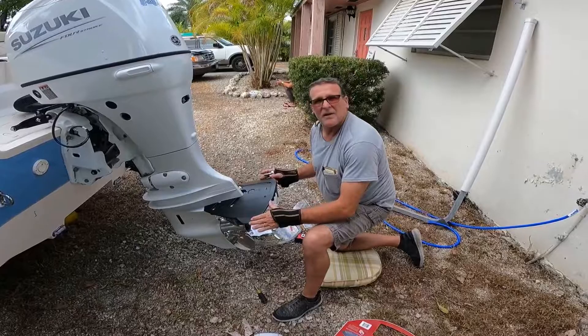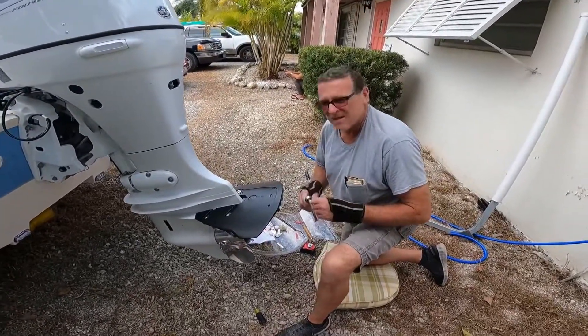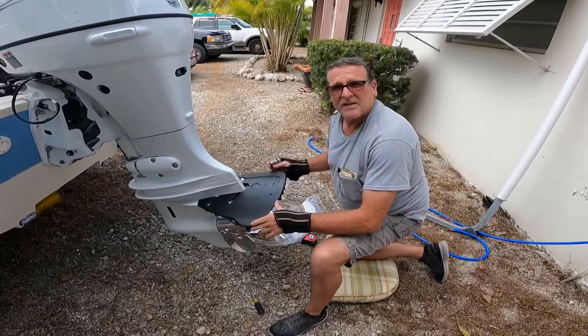We got her all set in place, lined up, getting ready to tighten her up with a 7/16 socket, and we'll see how that goes.